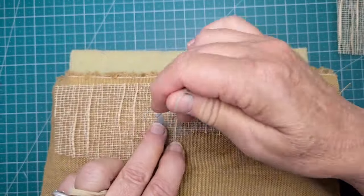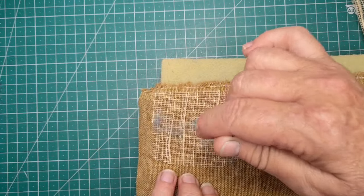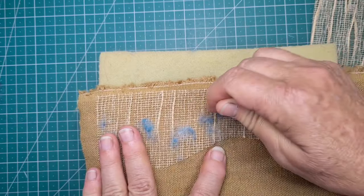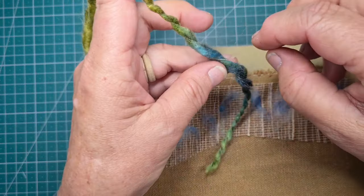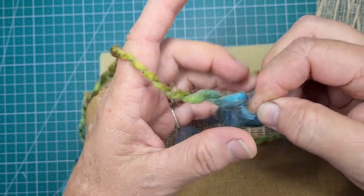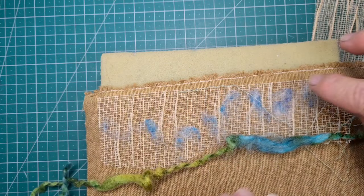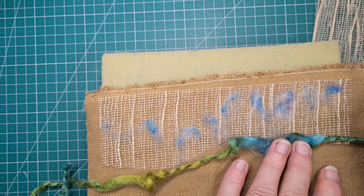I'll just keep working along, adding patches. Because if it was trees and sky, there's leaves and all kinds of shadows and things in the trees, and it wouldn't all be one big block of blue. So now I'm getting out this wool — it's dyed in all different kinds of colours, so I like using it, and I can easily needle felt with it. Just taking that string off.